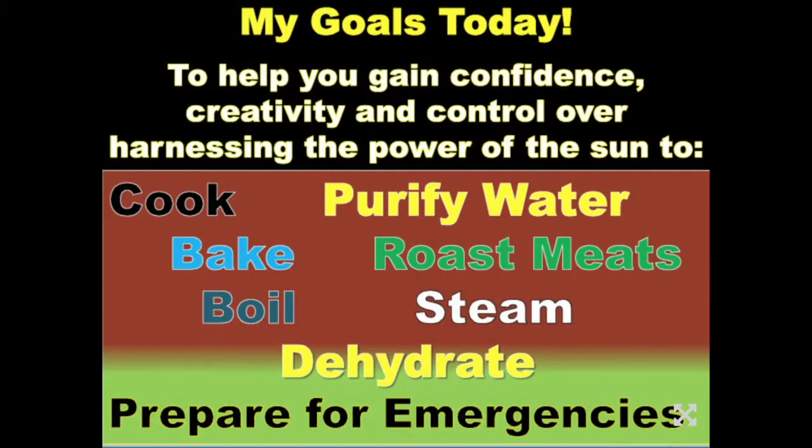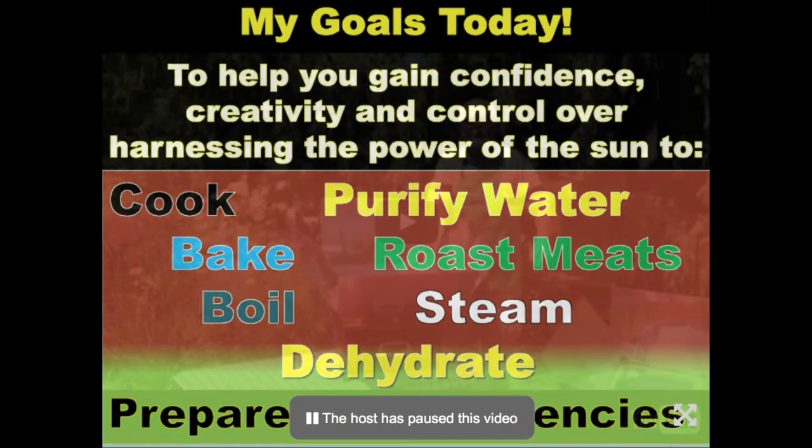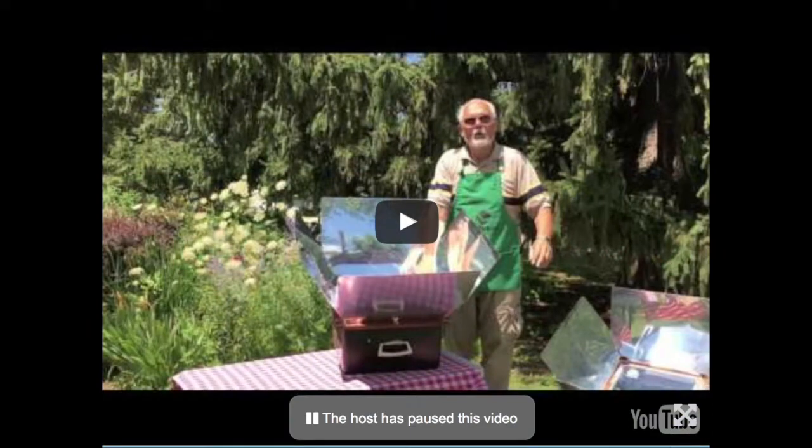Over the next few minutes, I hope to show you how to harness the power of the sun to cook, bake, boil, and steam foods, to use it as a solar dryer and dehydrator, as well as how to be better prepared overall for emergencies and save some money. I'll start with a brief video explaining how the sun oven works, and then we'll move on to the best ways to cook in the sun.